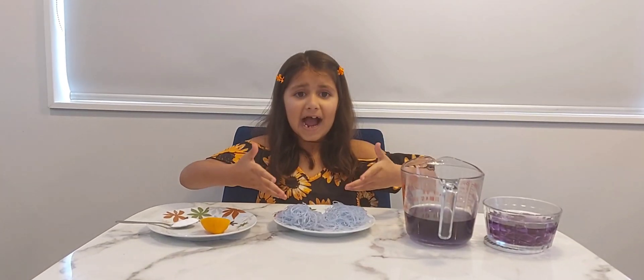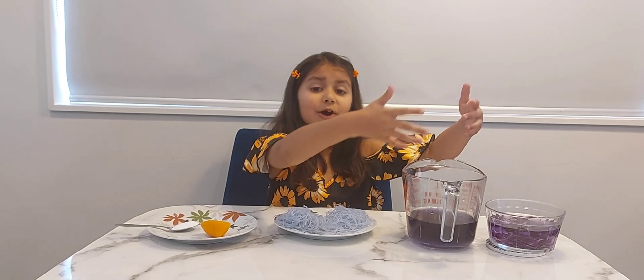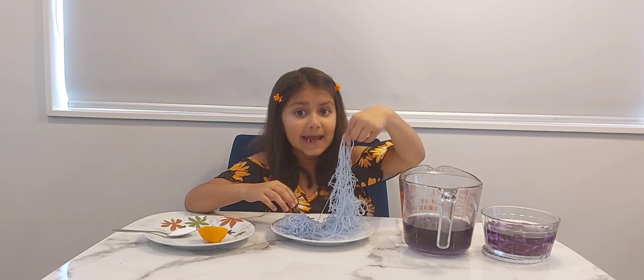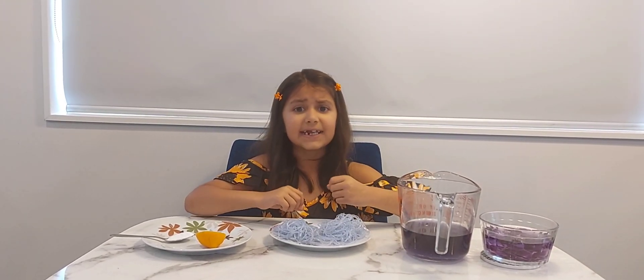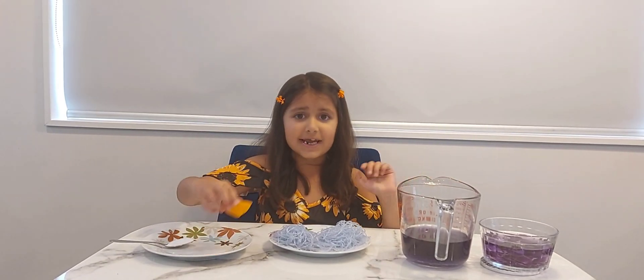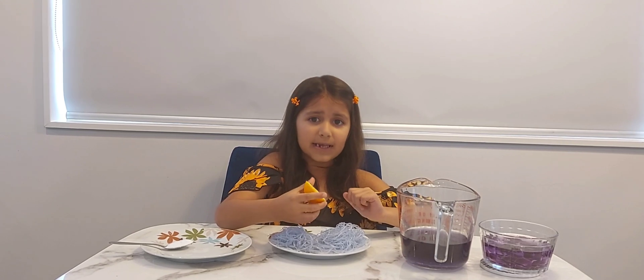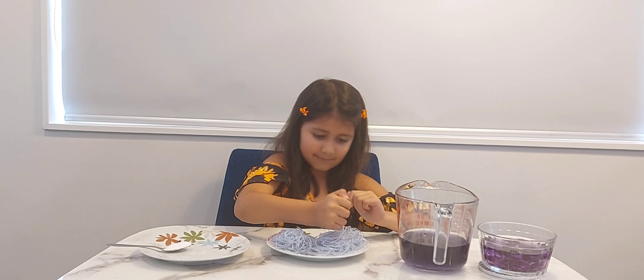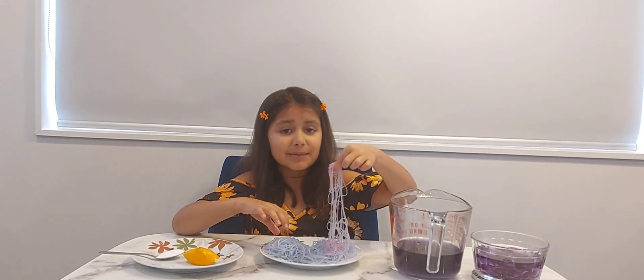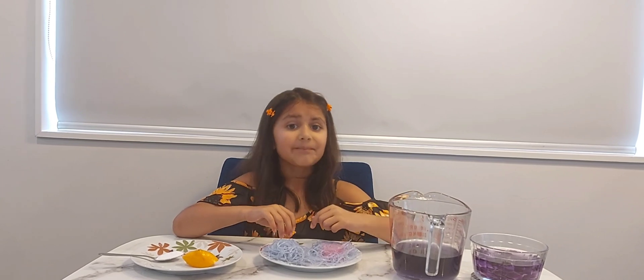I've taken out the noodles from the hot purple water which we got from the red cabbage. Now you can see it became purple. Now we're going to test if lemon is an acid or alkaline. So we're going to take our lemon and squeeze our lemon on top of our noodles. Now you can see it became pink. That means the lemon is an acid.